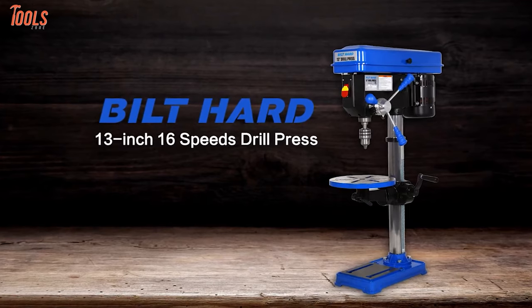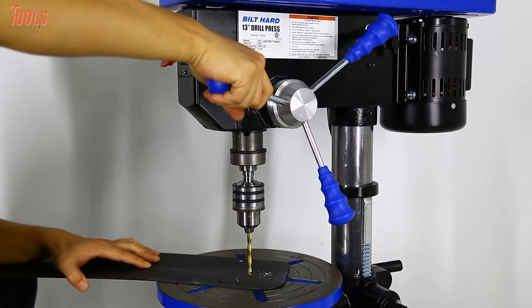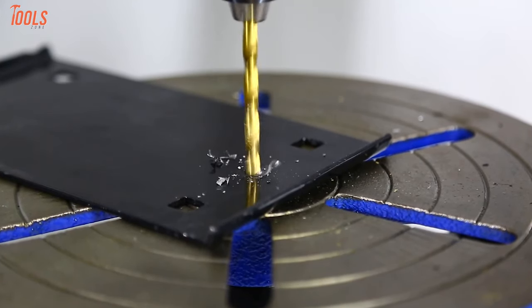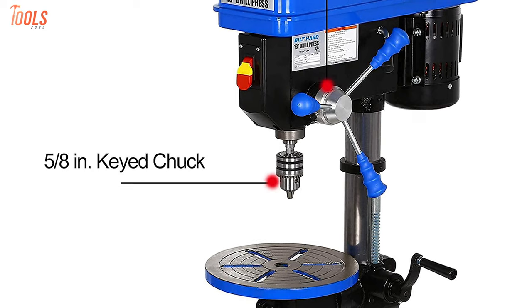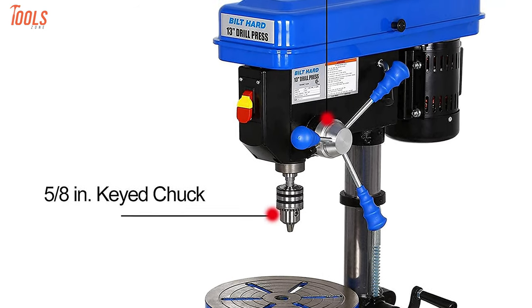Introducing one of the most featured tools, the Built-Hard 13-inch drill press, which has variable speed modes to complete your individual tasks. You can easily drill through metal, wood, plastics, and other materials because this drill machine is equipped with a powerful 6.6-amp induction motor. It also includes a drill press 5/8-inch key chuck and key, hex wrenches, and more to ensure accurate settings for perfect drilling.